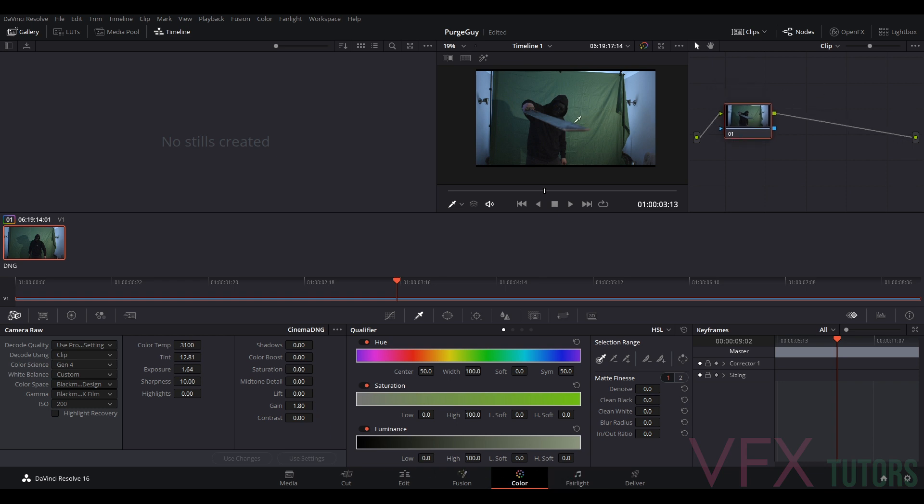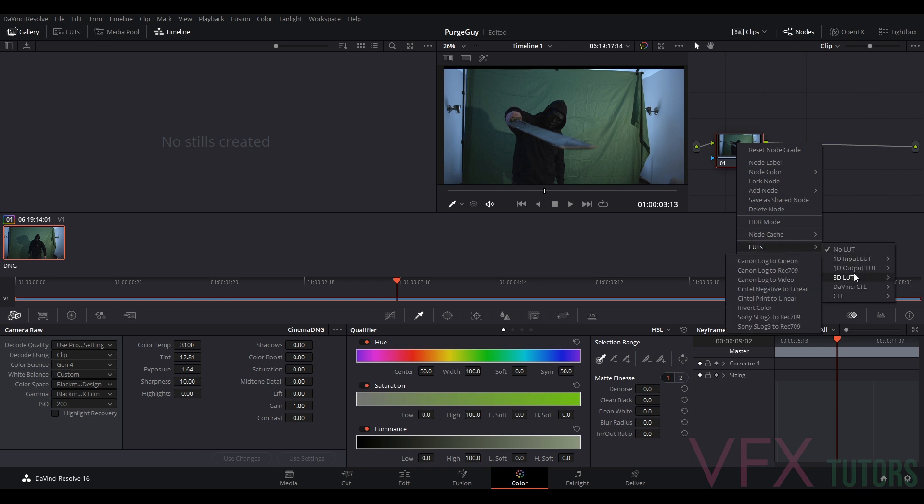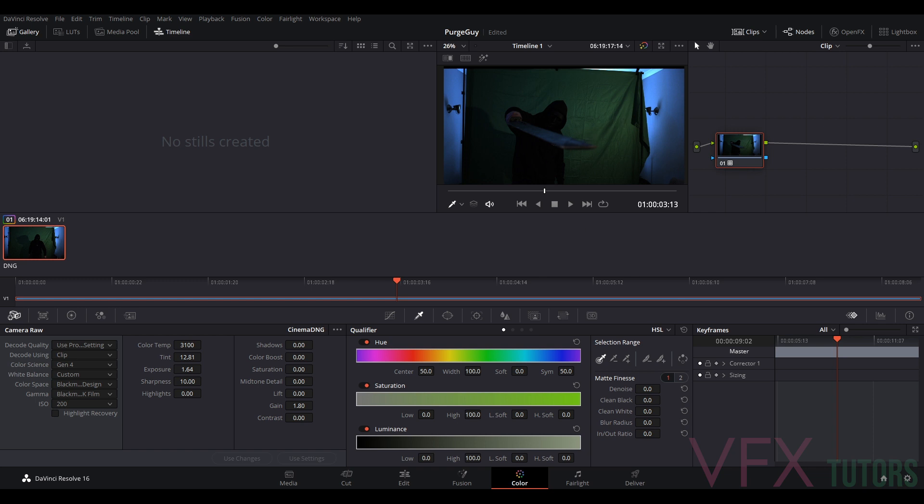Our next step — because I've mentioned this quite a lot — is the linear colour space. When we're rendering stuff, we always want to render in similar colour spaces, and most places now use ACEScg. What we need to do is get this into a linear colour space. I'm going to right-click on my node, go to LUTs > 3D Look > VFX IO, and go to Blackmagic Film — the 4K to Linear option. When you select this it's going to go really dark, and that's all we need to do. Now it's in a linear colour space, so if we bring this into Maya it's going to read it close to the original colour values.